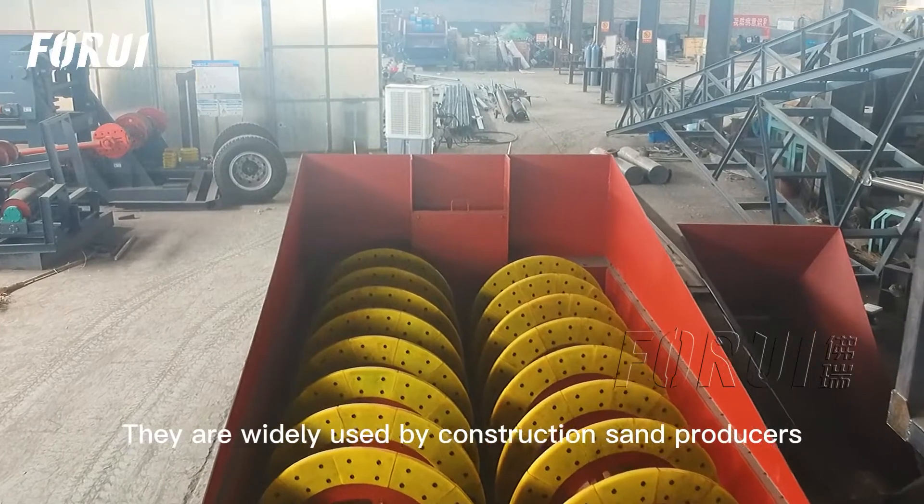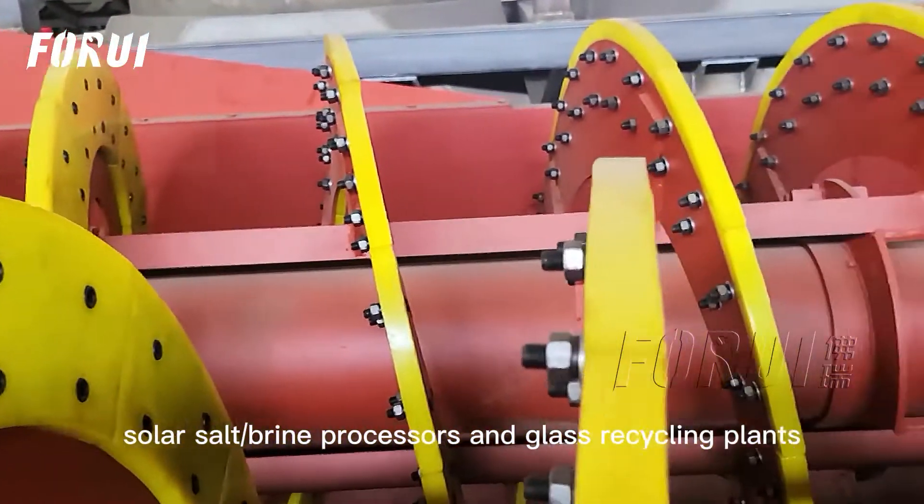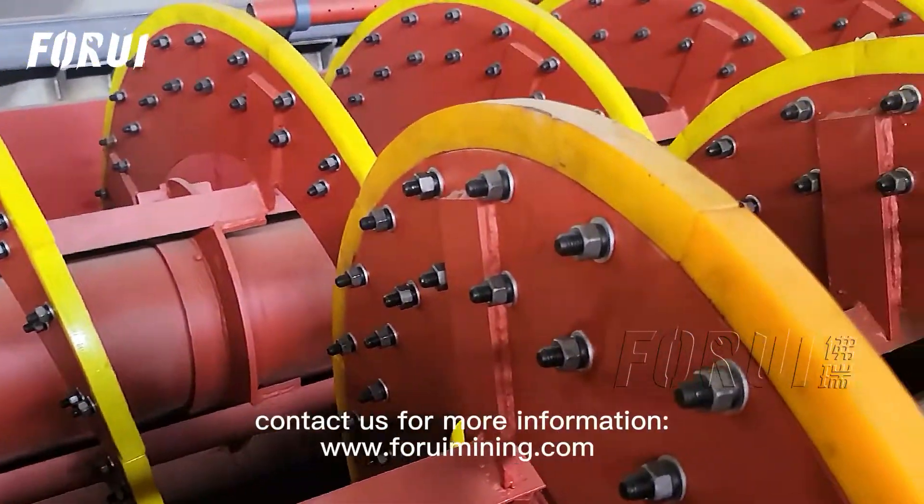They are widely used by construction sand producers, mining companies, solar salt and brine processors, and glass recycling plants.